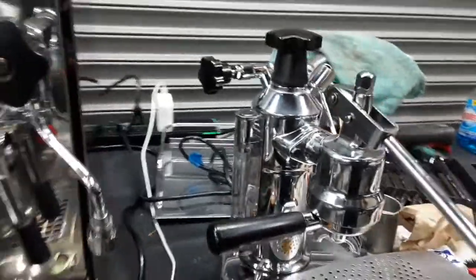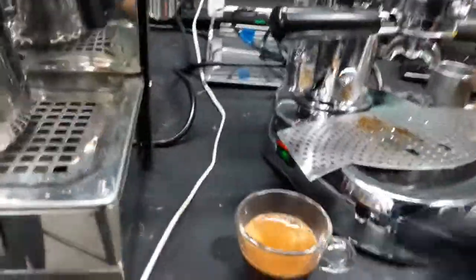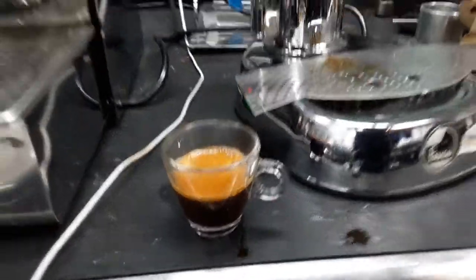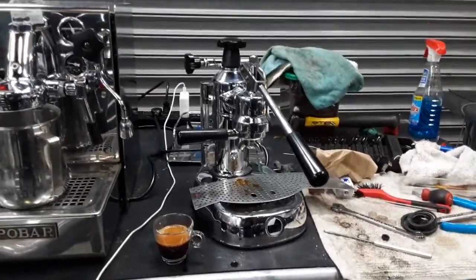So there you have it — the La Pavoni Europiccola working once again and doing a nice shot of espresso. Thank you so much for watching. Please subscribe to our channel for more content every day, and thanks for watching.